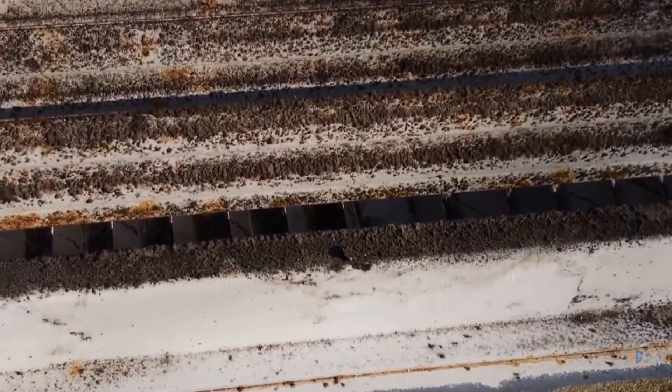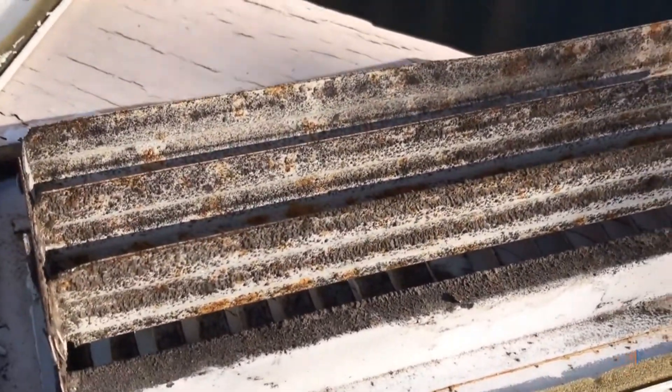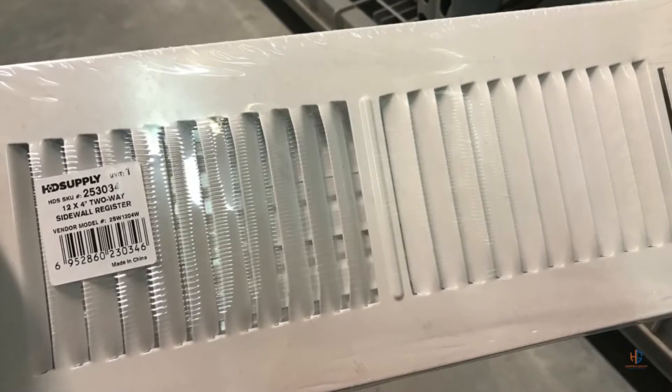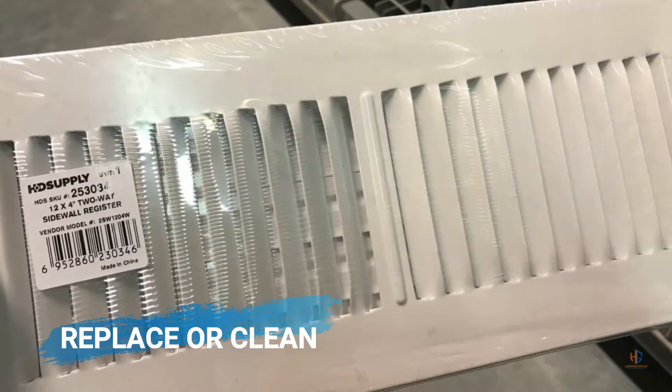This is what the back of a dirty vent looks like — you can obviously see the mold growing on it. At this point you have two options: you can either choose to replace the vent, or you can go ahead and try to clean it and reinstall it.